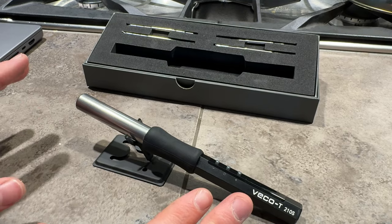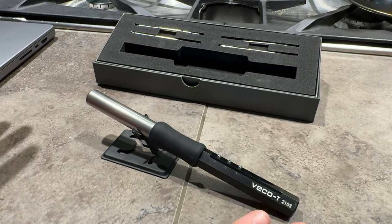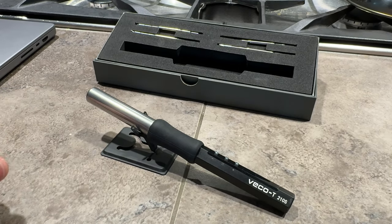Overall, it's a great little soldering iron. If you're looking for something that's mobile and powered via USB, this is a great option for you.